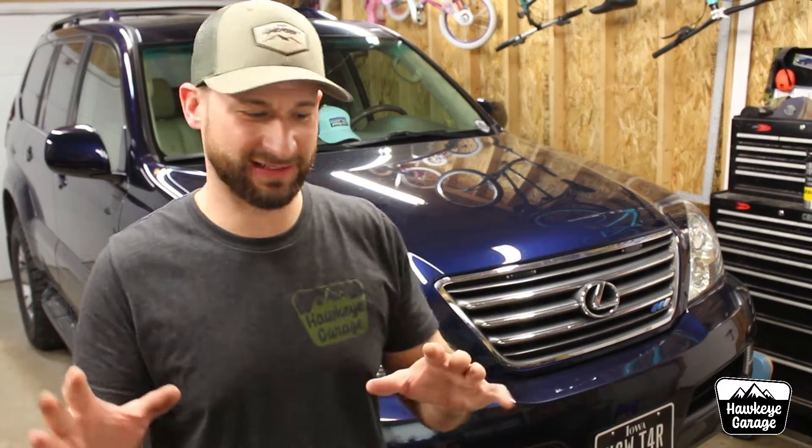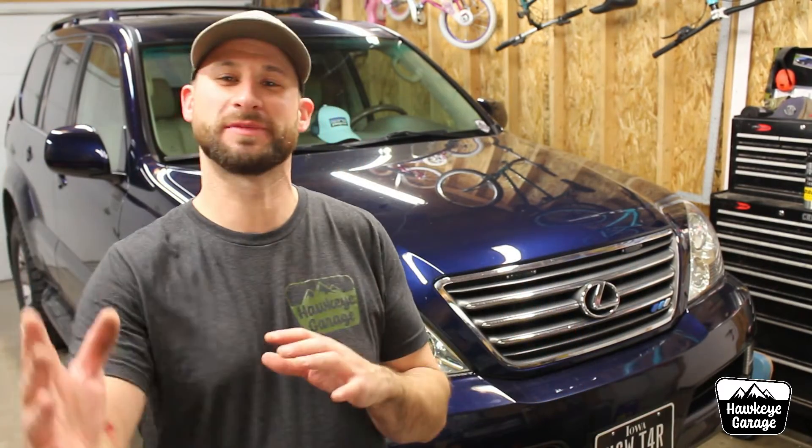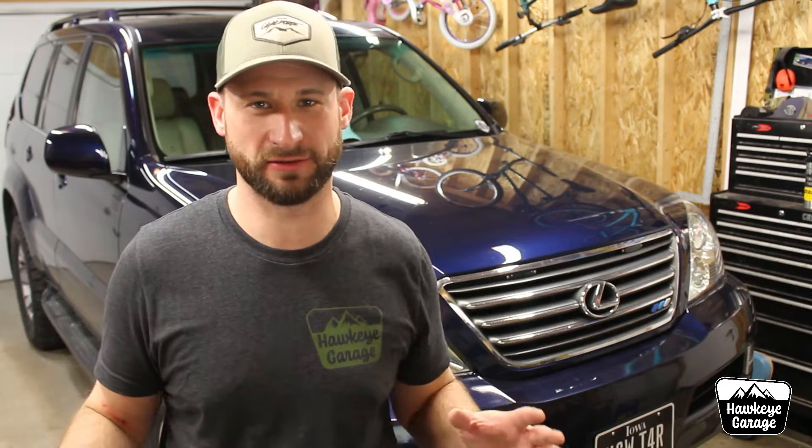Welcome back to the Hawkeye Garage. I am Joe. This week's video is going to be a little hectic. We're going to take a quick look at a lot of things, especially since it's going to be Easter Sunday. We'll just hammer through these things real quick and give you an update on what's been going on here in the garage.